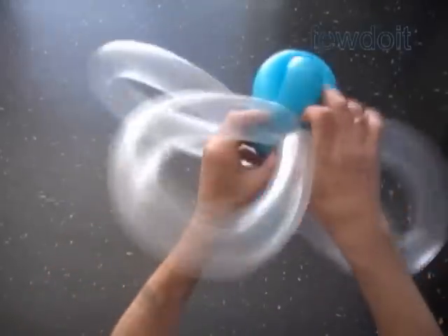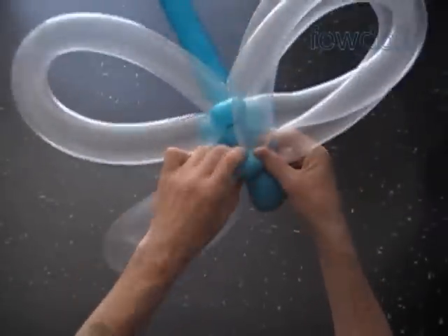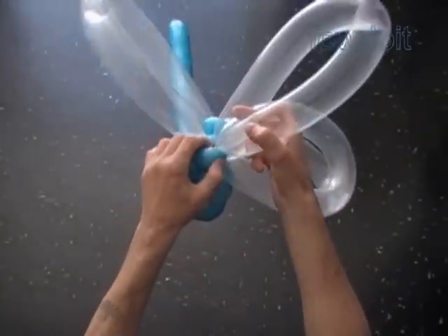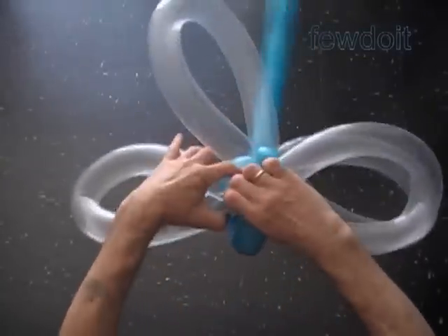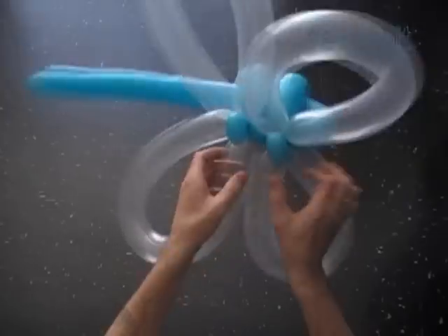We have to work gently here — try not to pop bubbles. Now we just have to fix all bubbles in proper positions. Dragonflies come in very different colors, so you probably want to use different color balloons for the sculpture.